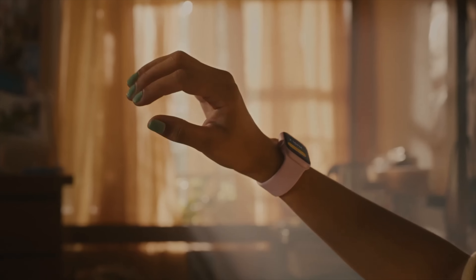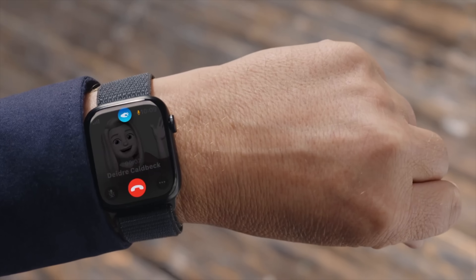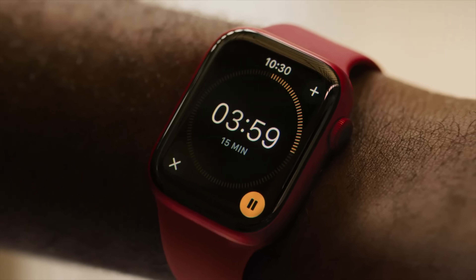Double Tap allows you to control your Apple Watch with simply a tap of your fingers. It's a really cool way to interact with your watch, especially if one hand is busy — you're holding groceries, holding a child, unlocking a door — and you need to answer a phone call, dismiss a notification, or whatever it is. You can just do so with a tap of your fingers.